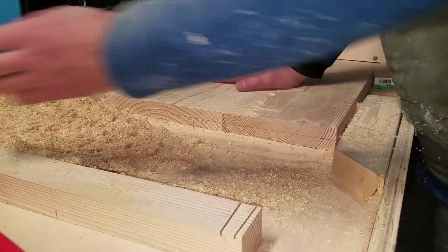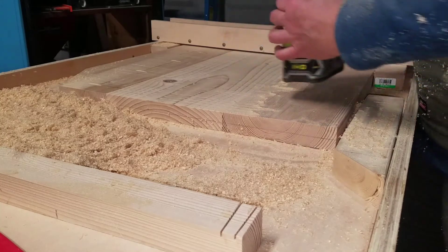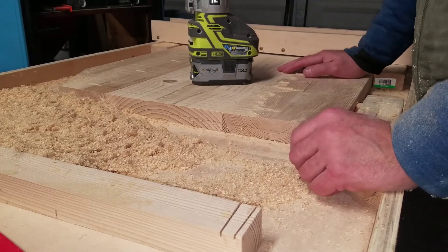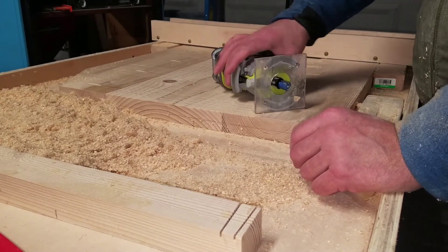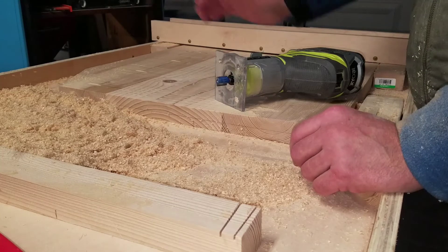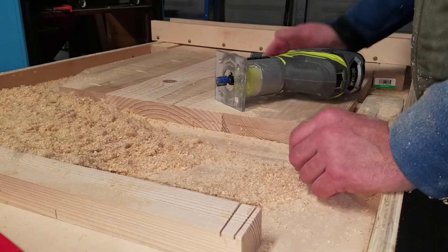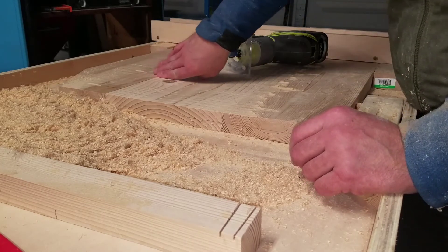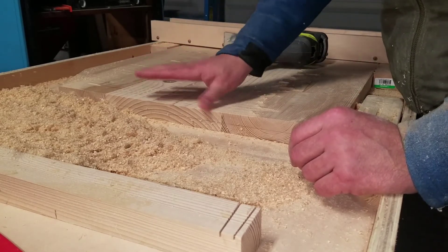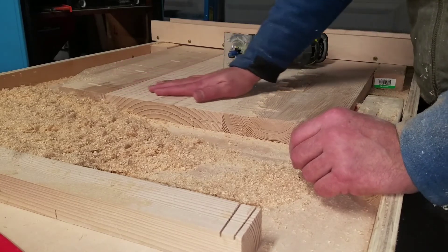The little Ryobi is doing quite well — the first battery wore out so I just swapped in a new one. We're only using a half-inch straight bit, pulling out a half inch of material each pass. You can see that the hump from this board to the outer boards is removed — it's fairly flat now.